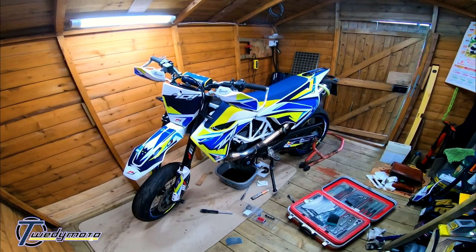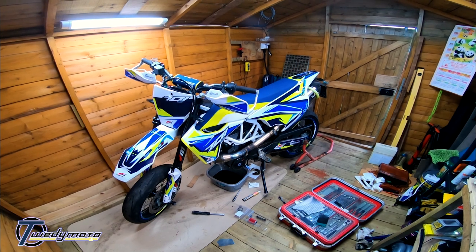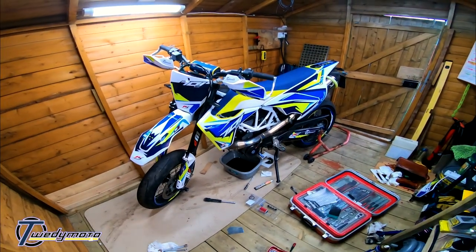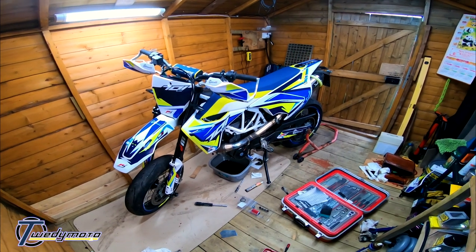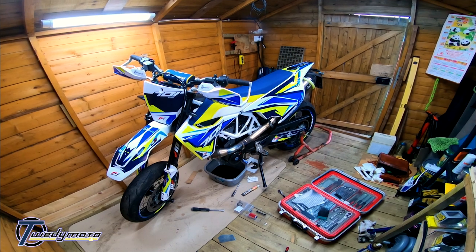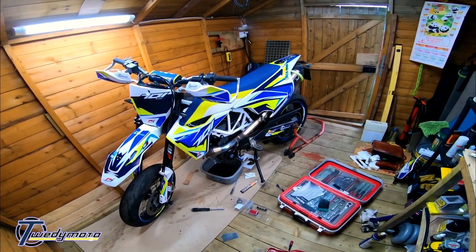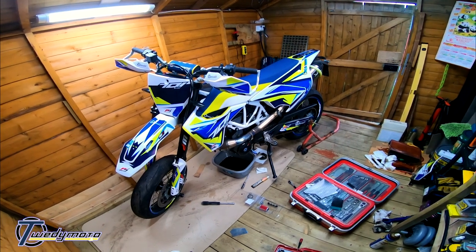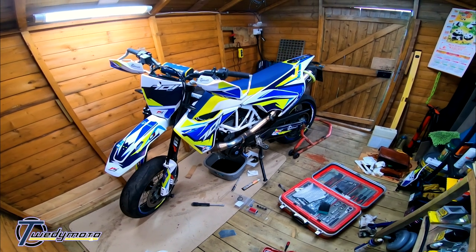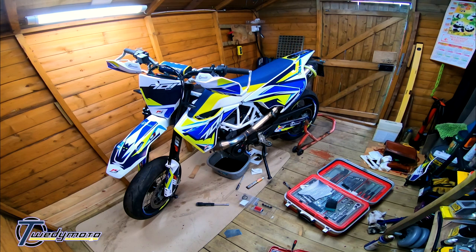Alrighty folks, hope you're well and staying safe indoors. Coming in your ear holes again from Le Shed. Been working on the bike just a little bit today — it's absolutely bogging. The engine was minging, just covered in loads of dirt, road grime, grease all over the frame. It just hasn't been looked after over the last six months, probably. I think it was about six months ago when I last properly washed it.